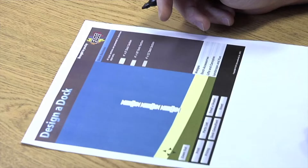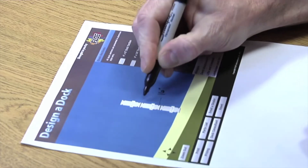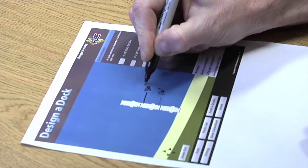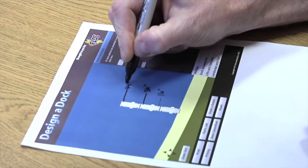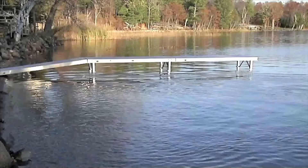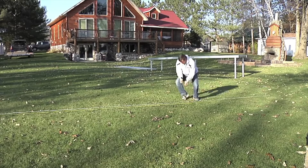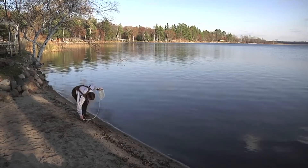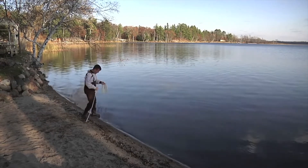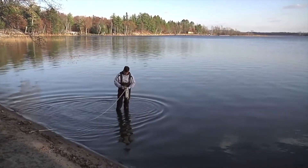First, sketch your dock system on a sheet of paper or use the Flo Design-A-Dock from the Flo website and print it out. Identify and mark the location on the layout where the leg kits will be installed. Now, measure the water depth at each of the leg locations and write the depth measurement for each leg on a sheet of paper. A great tip is to use a rope and masking tape. In this example, we have a 10-foot section used as a ramp followed by two 10-foot sections. Mark the rope at 10 feet, 20 feet, and 30 feet based on your dock layout sketch. Now, stretch the rope over the water where the dock will be positioned and use a tape measure to determine the water and mud depth at each of the taped locations. Record these depths on the layout sheet.